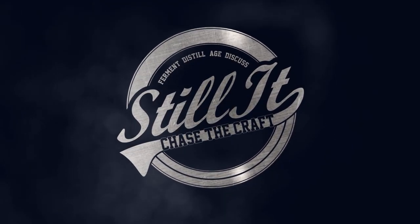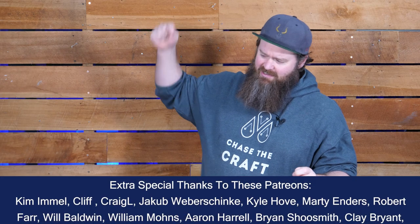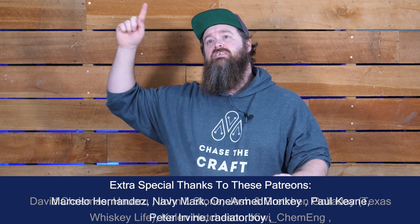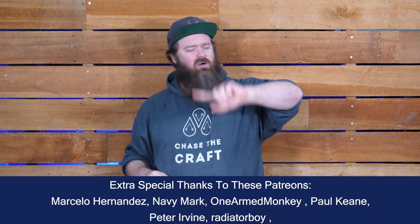How's it going chasers? I hope you're having a kick-ass week. I'm Jesse and this is Still It, the channel all about chasing the craft of home distillation and making it a legitimate hobby. Part of that whole legitimate hobby deal is our great base malt colab project that we've got running at the moment. First, let's talk about whiskey flavor wheels.